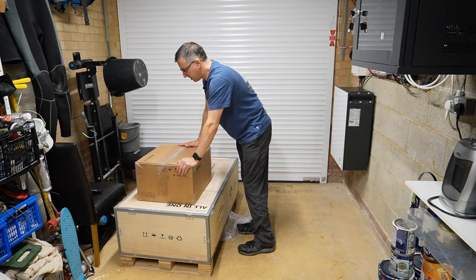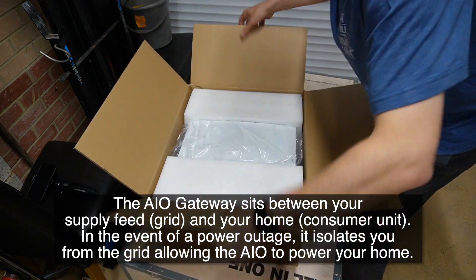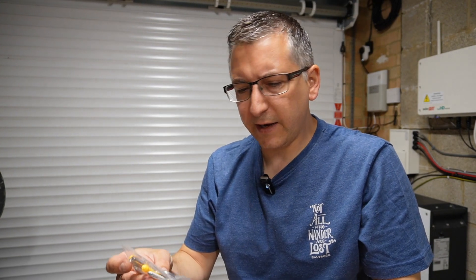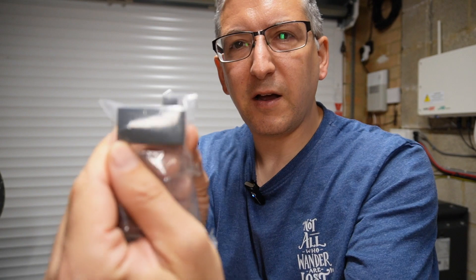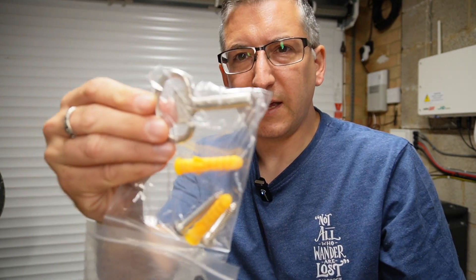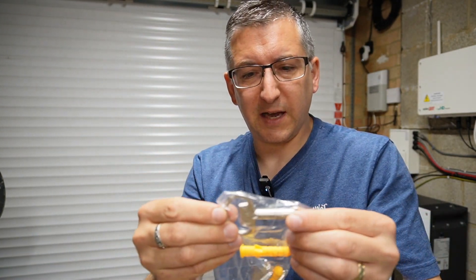I'll need to move the camera to give you a better view of this. So in the box you've got a couple of little bags of bits. There looks to be an RJ45 coupler and an aerial, and then there's some wall plugs and bolts, and a key to get into the cabinet I guess.